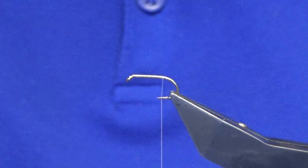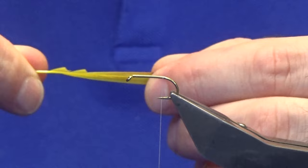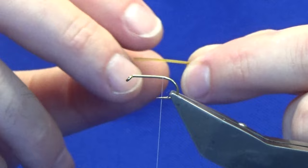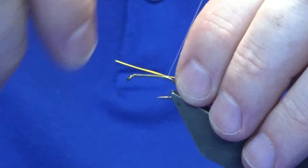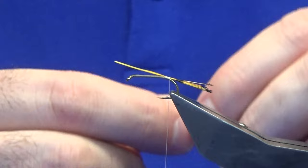For the tail I'm using some golden pheasant tippet fibres — I've dyed some of these but you don't need to, you can just use the natural. Put the feather between your finger and thumb, clip away what you need, and remove the remainder. That gives you your tail fibres. I want this roughly the length of the hook. Catch it in, take your thread turns down the hook securing the tail, then catch in the rib — oval silver tinsel.